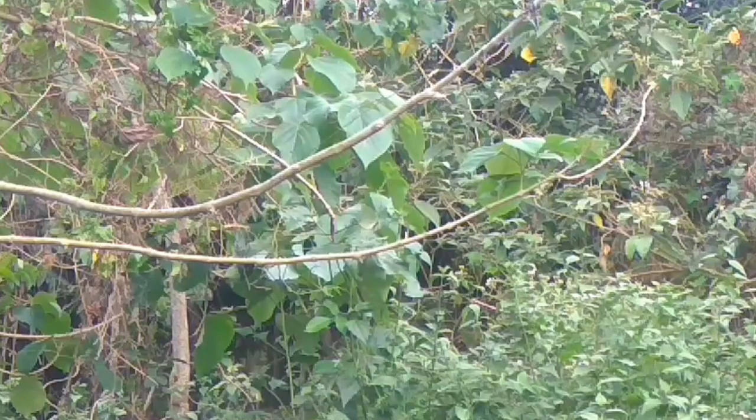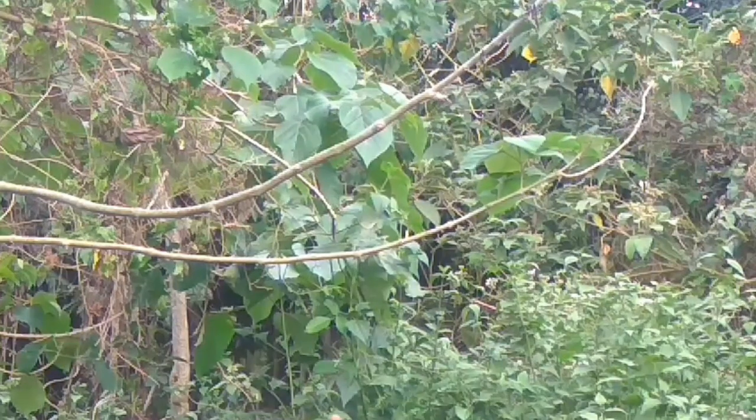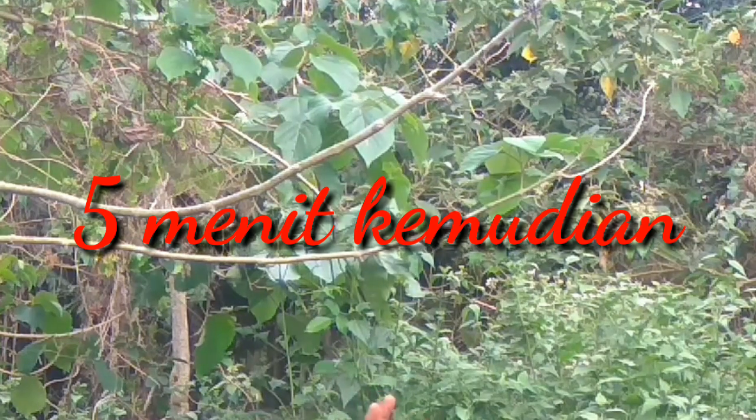Okay friends, let's do it first, then we will continue to wait for the birds. I put it close — ikuti terus video saya ini, okay?